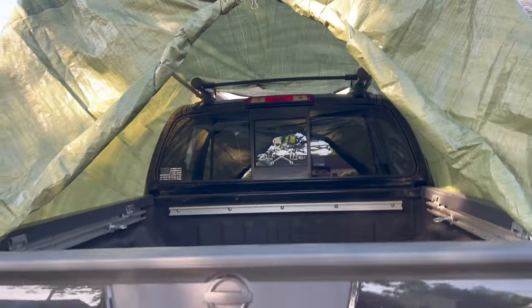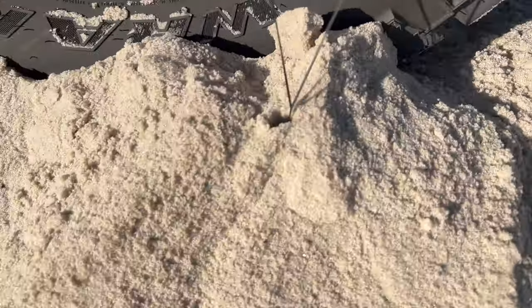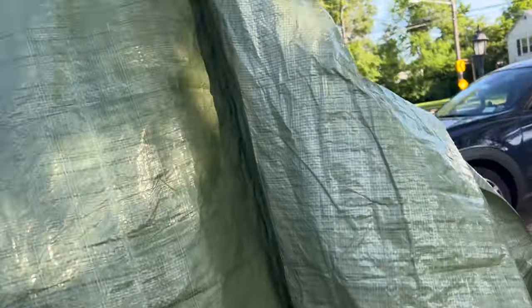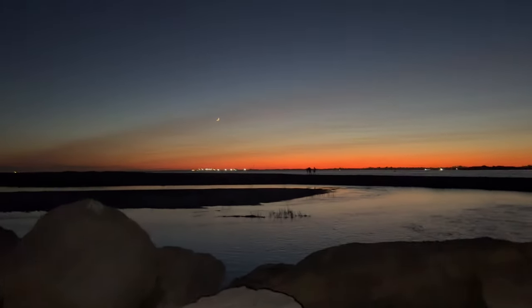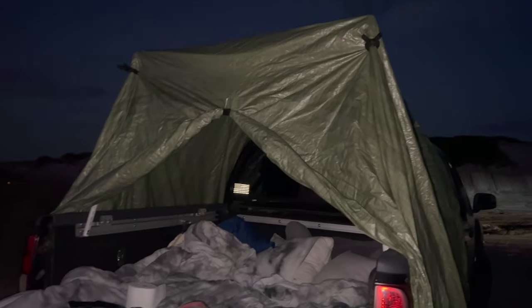I am stoked. The only other thing I'm going to do is buy stakes to put in the ground and attach the tarp to them, just so it doesn't rattle as much in the wind. I actually ended up going in my garage and finding an old screen from a window, and I took it and made it into a makeshift door which kept all the bugs out. It worked absolutely amazing — I'm so happy with it.